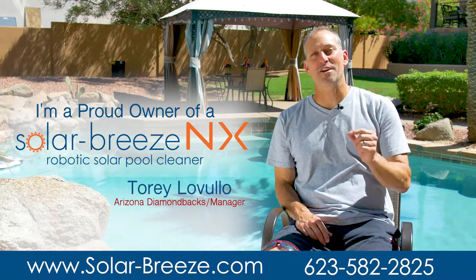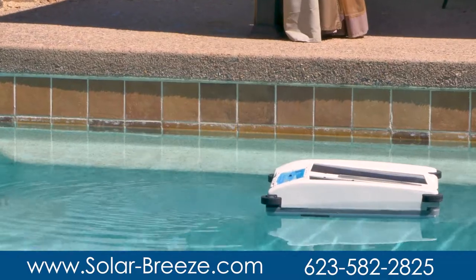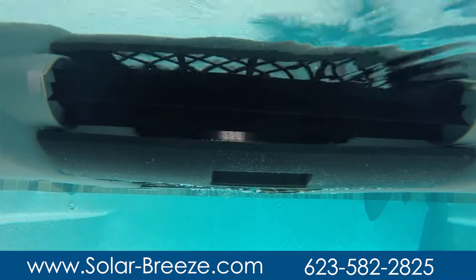Let me tell you something — without a doubt, I would recommend anybody using the SolarBreeze NX. It is something that has taken a ton of work off of the plate of my family.